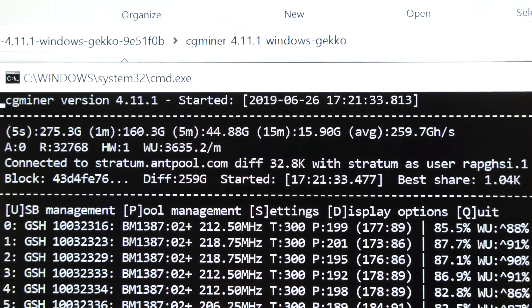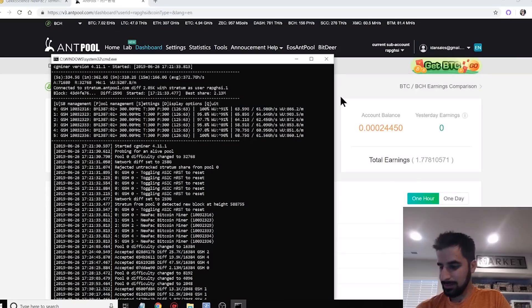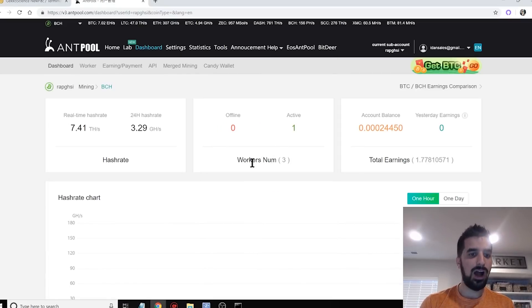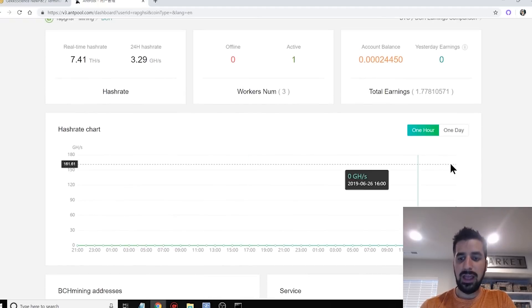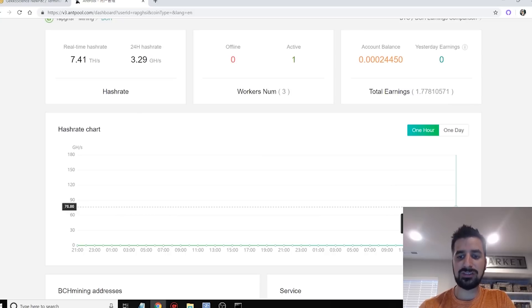Let's give it about 15 minutes and see what hash rate we get. After mining for a little while, the average is about 370-380 gigahashes per second for six GeckoScience miners overclocked — that's about 60-70 gigahashes each. I'm already seeing results and even made a little bit of Bitcoin Cash. I have a Bitcoin Cash setup here, but you can definitely mine Bitcoin on Antpool however you like. It shows 75 gigahashes so far, but you'll have to wait hours for that number to be accurately displayed.